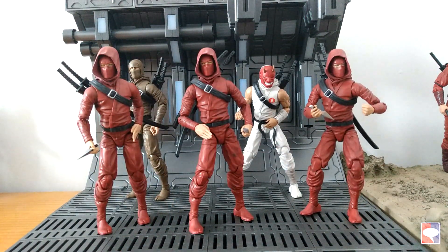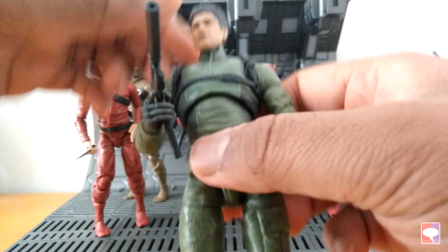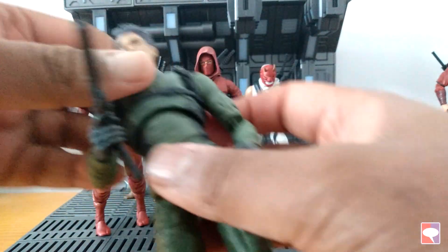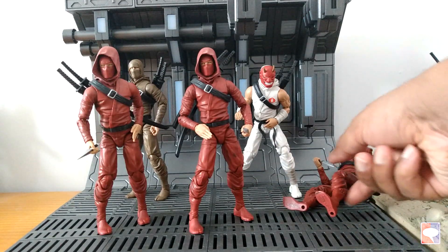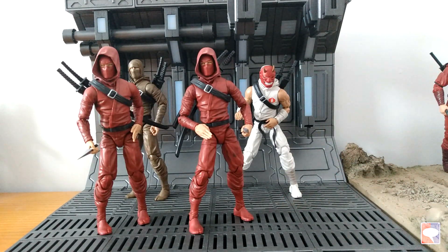A few weeks ago there was a sale on a batch of red ninjas, and now it seems that Fouche has decided to re-offer them again. My only issue with how Fouche sells these figures is that they sell them for $40 US. This is not what they're worth — they're worth much less than that. We all know that, and that's why they keep running sales on those figures. Yet these figures are popular.